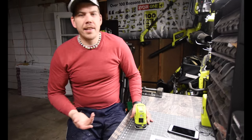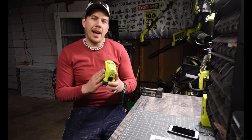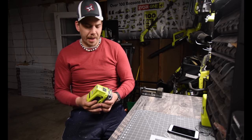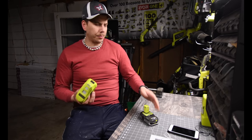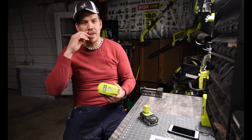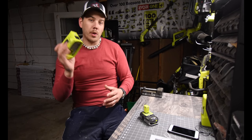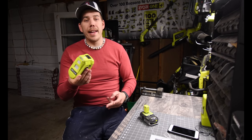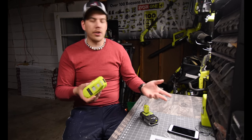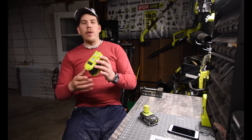When it comes to people having problems with the 150-watt inverter unit, I wanted to point out a couple of things just in case you're having the issue. I am not having an issue with this whatsoever — this thing is working perfectly for me. We use it every day to charge up our stuff.